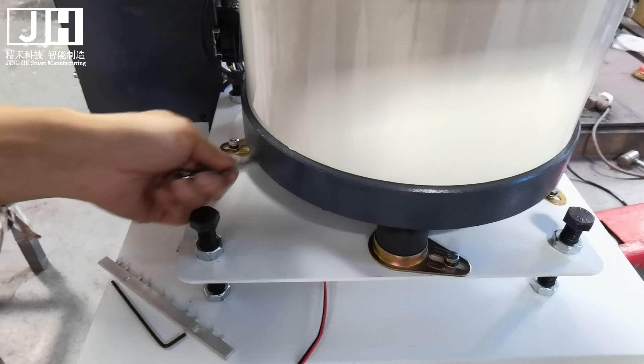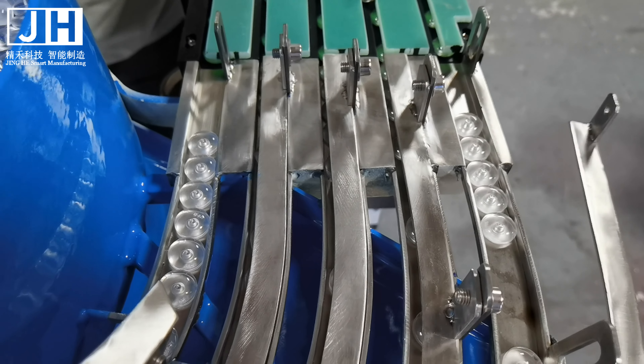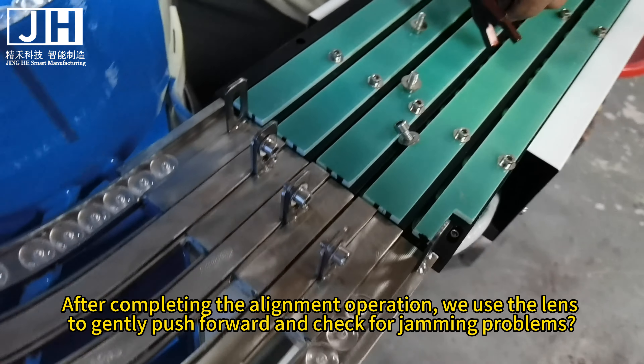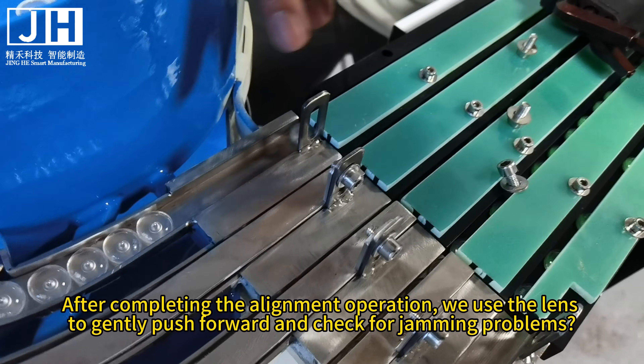Once the screws are loosened, align the channel position, requiring left, right, top, bottom, and front and back positions to be aligned. The bow channel and the straight channel should be a little closer together, approximately at a hairline distance. After completing the alignment operation, use the lens to gently push forward and check for jamming problems.